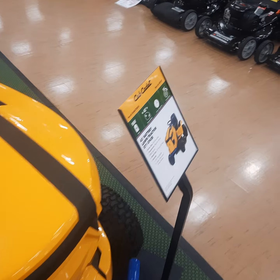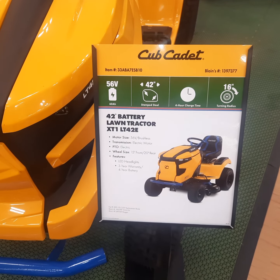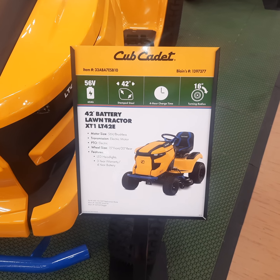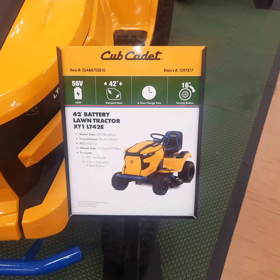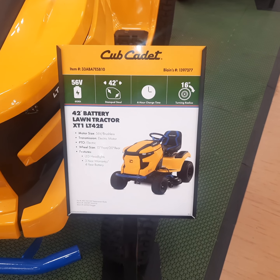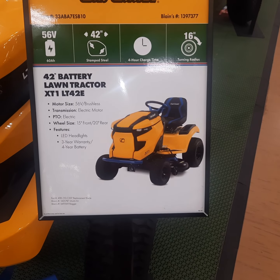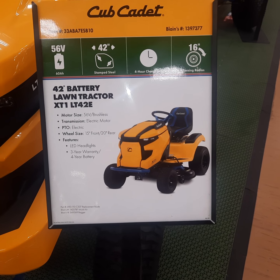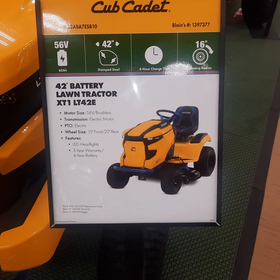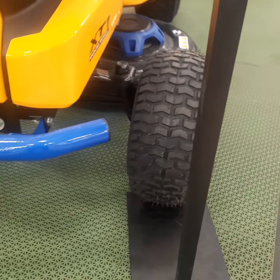I guess you won't be making mud mowers out of these things. Here are the stats on it: there's the item number, it's got a 56-volt battery, 42-inch cut, it only takes four hours to charge, and it has a 16-inch turning radius. It's got a cast iron front axle, 15-inch front tires, 20-inch rear tires, LED headlights, a three-year warranty, and a four-year warranty on the battery.